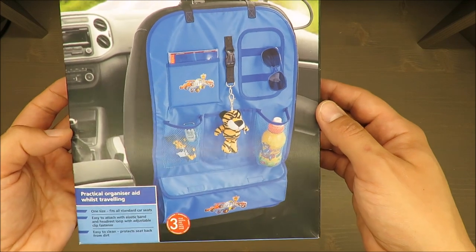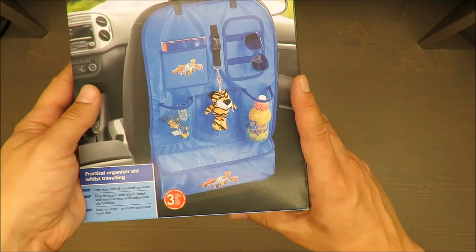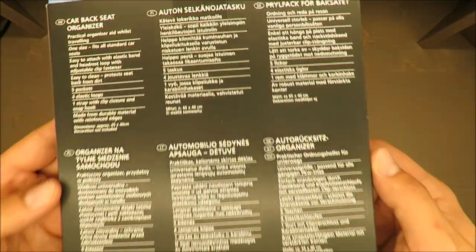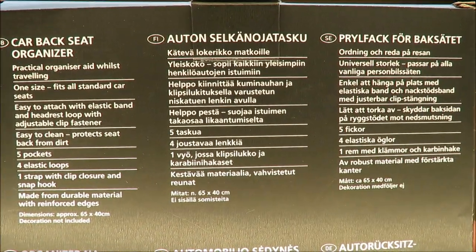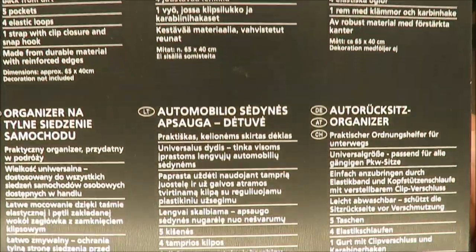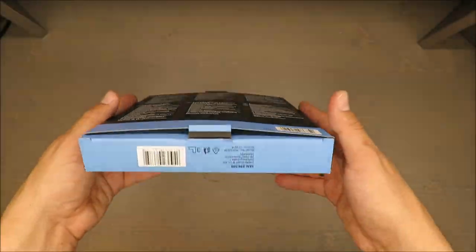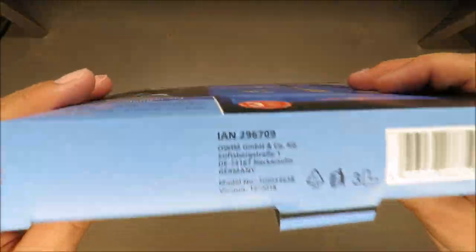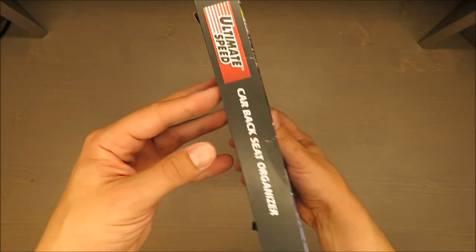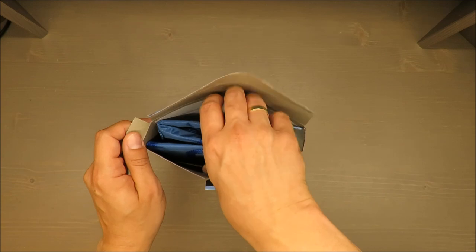I'm super excited about that — how will it last longer than two weeks? Come on, if it's for kids, a three-year warranty is like a shot in your foot. It will not work, no no no, it cannot.